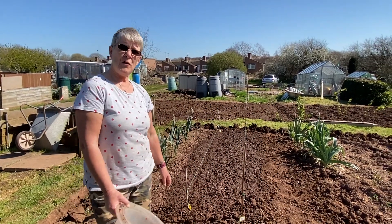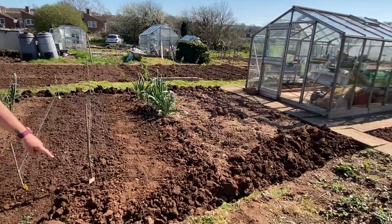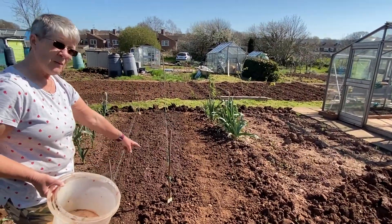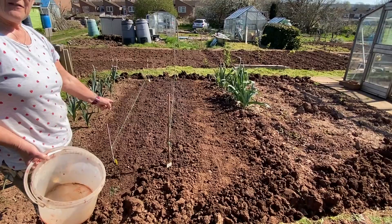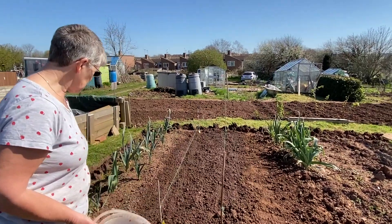I've got a bit of OCD as some of you will know, so this morning I've done all the cut back to make sure it's all nice and neat — we know which is garden and which is not. And as you can see here, the beetroot are in and they've been watered in. So this has all been done this morning as well.